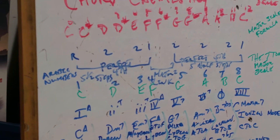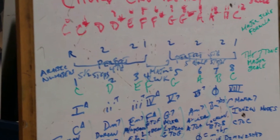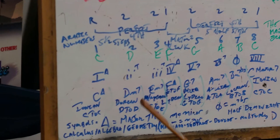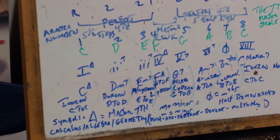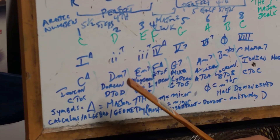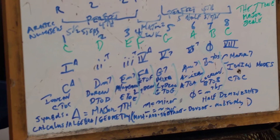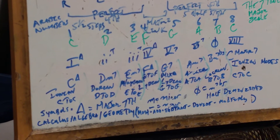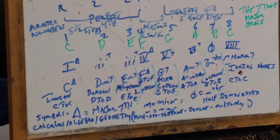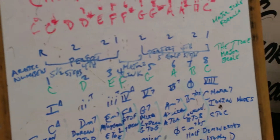This is mathematical in understanding. What we need to do is show you some symbols. The delta symbol means major seven. Then we have the minor seven, which is a slash and a small M — that means minor seven. And then we have the regular dominant seven chord.